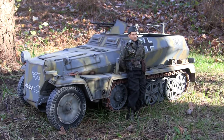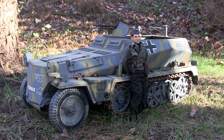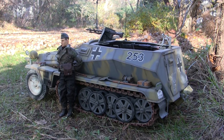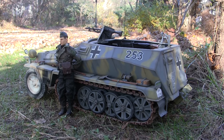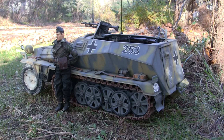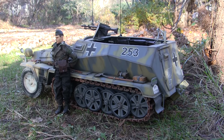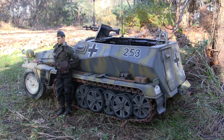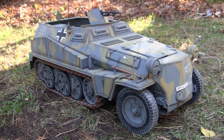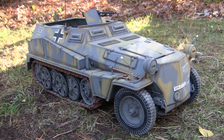Hey everyone, this is John from EastCoastArmory.com and I'm here today with a model showcase video for this 1:6 scale German SDKFZ 250 half-track. The model you see here is an older model from my own personal collection and is not for sale. I built this model back in 2005 and it has been sitting in my collection ever since.